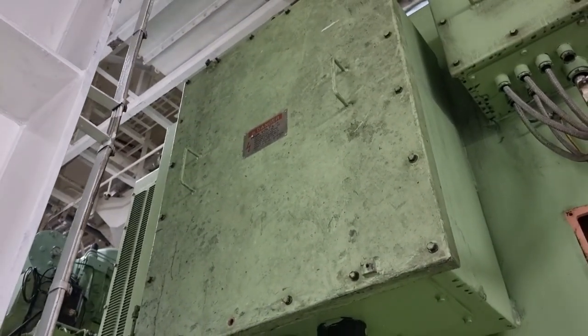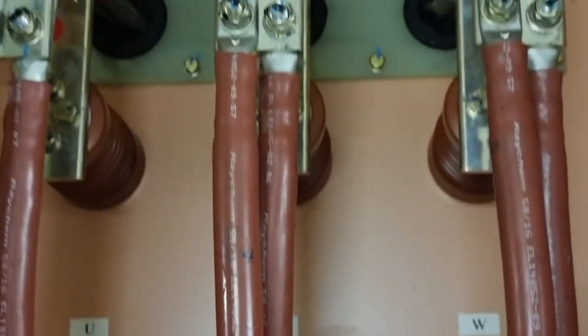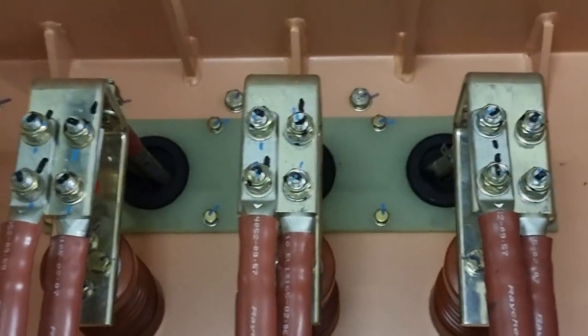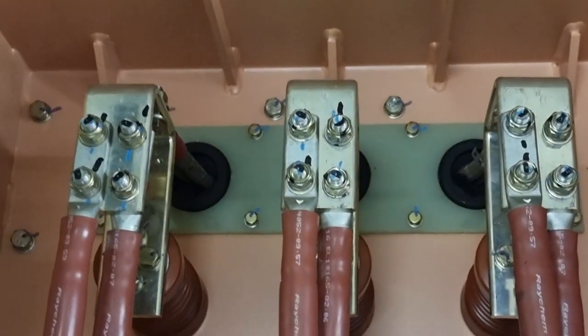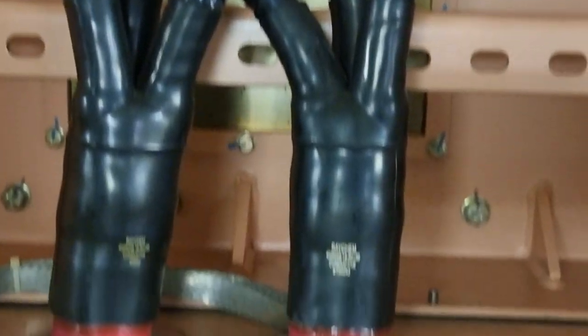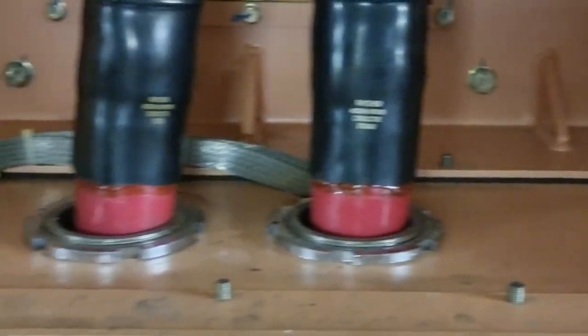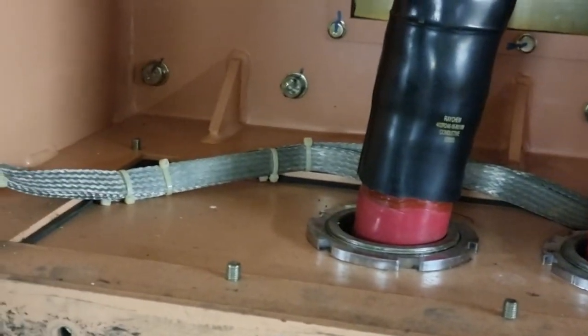The first thing I did was open the terminal box of the generator. After that, I did a voltage test because there might be residual voltage on the windings. It is very important to check and discharge this residual voltage — this is for our own safety.